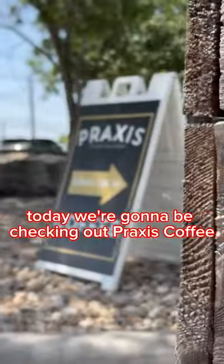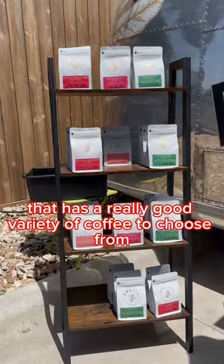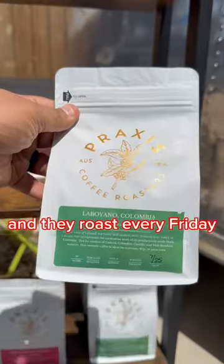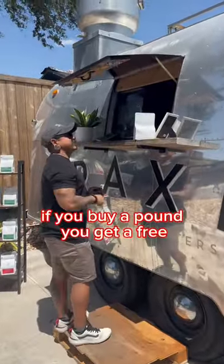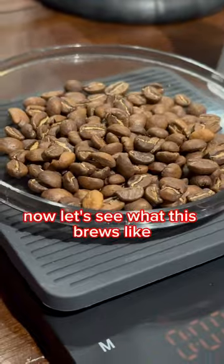Today we're going to be checking out Praxis Coffee, a coffee trailer in South Austin that has a really good variety of coffee to choose from. They roast every Friday, and if you buy a pound you get a free cup of coffee to go with that, which is always a plus. Now let's see what this brew is like.